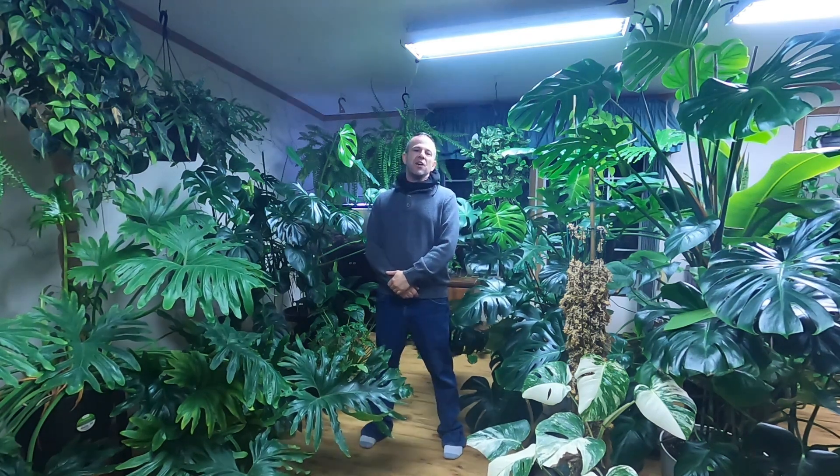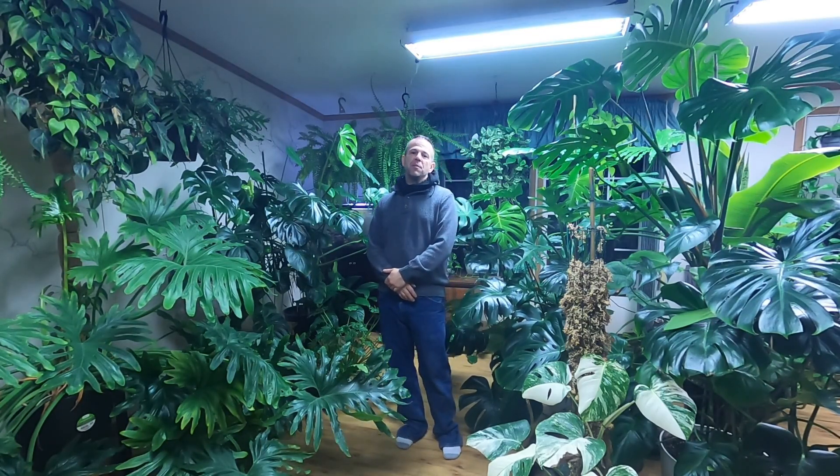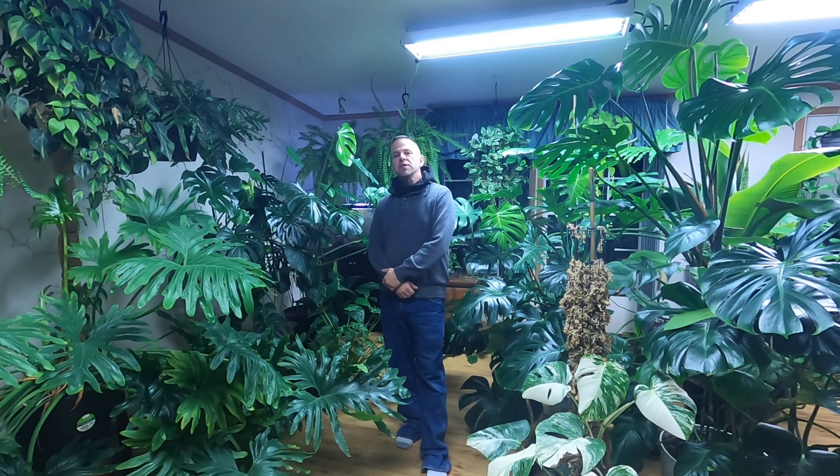Hello and welcome. I call the channel The Jungle Look, and if you've been following along, you'll know that I divide my content up between freshwater aquariums and houseplants. This video is going to be focusing on the houseplant side of the channel. It's going to start out as a channel update and then progress into an introduction to a new series I'm working on.